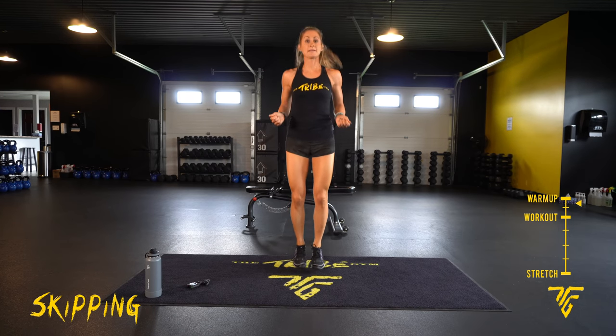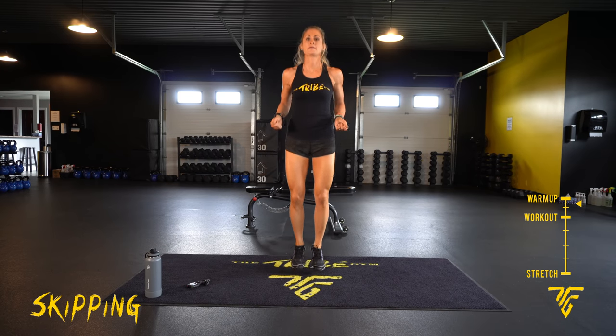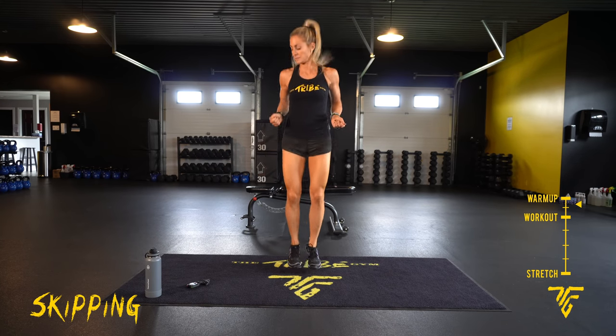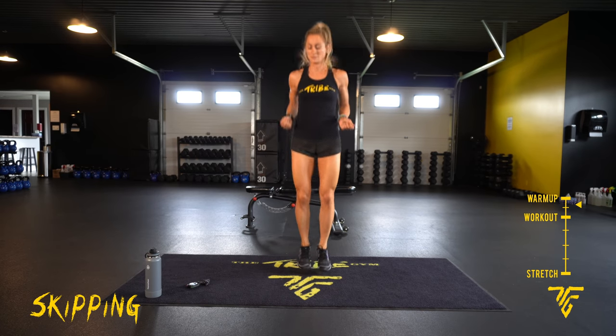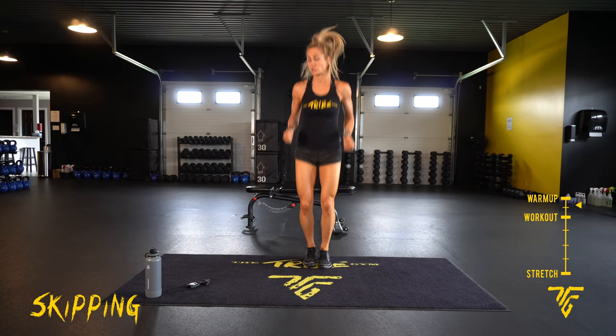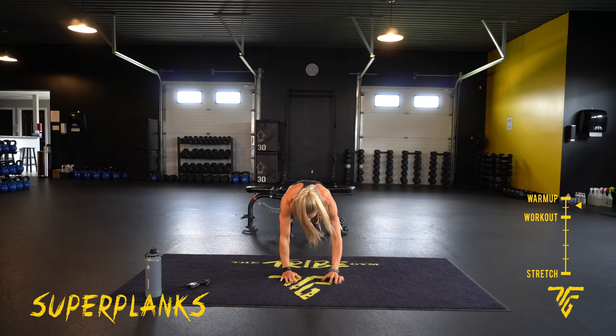Second move is super plank. Ten seconds. Five. Take it down. Two, one. You're going to come down to your forearms, then back up to your hands.